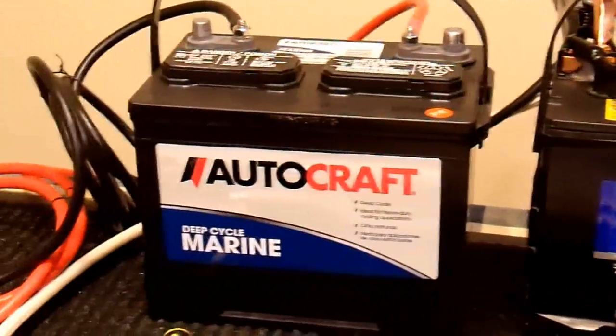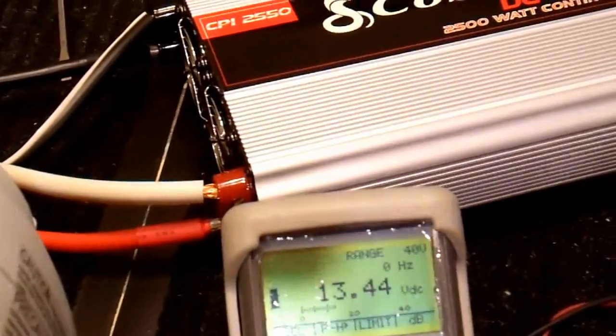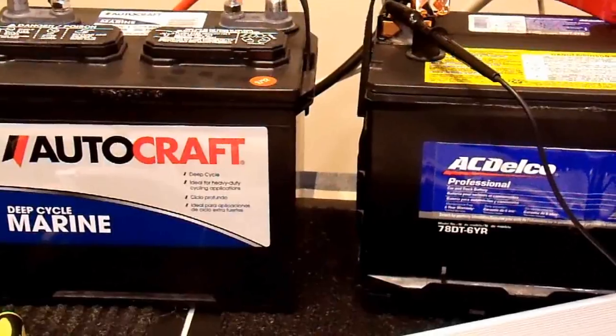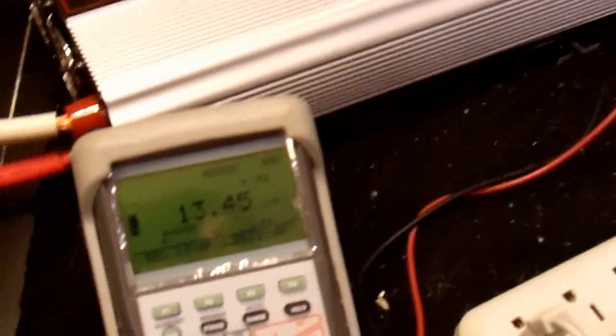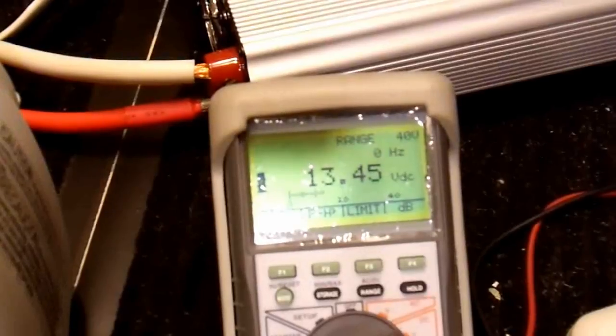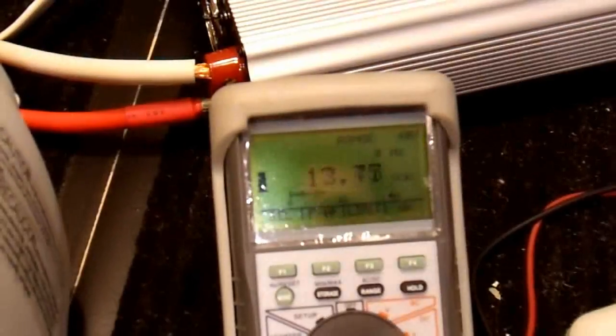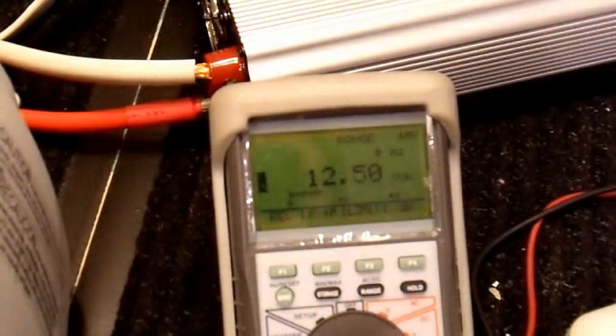If one battery isn't enough, how about two batteries? I have both batteries connected up to the inverter now, with both lugs populated. I'm going to redo that load test one more time, measuring the voltage at just one of the two batteries. I'll turn the inverter on and apply the load for 10 seconds. That is much better — 12.3 volts.